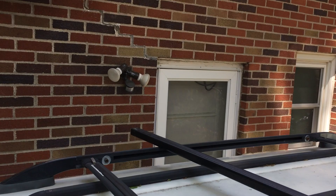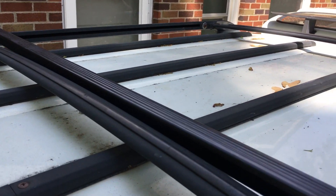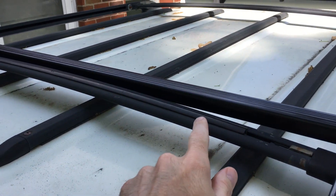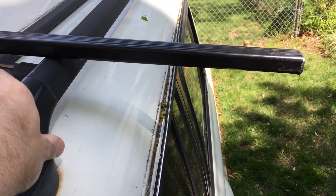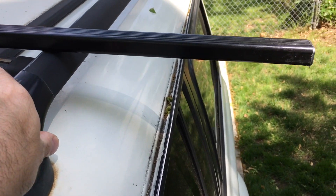I'll center this up so you can see. I have the factory load bar and this is the Thule load bar. It sticks out about 10 to 11 inches on either side, so they're quite a bit wider.